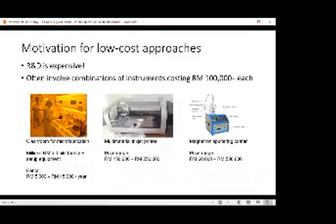Now we focus on low cost. The reason we use low-cost techniques for fabricating sensors and microfluidics is because R&D is expensive. A lot of these techniques involve instruments or combinations of instruments that cost more than six figures in ringgit. Cleanrooms are expensive to build — usually millions for the facility — and rentals around Malaysia typically cost between 5k to 15k per year, not including fees for using each piece of equipment per use.